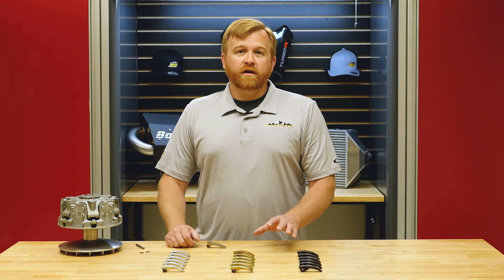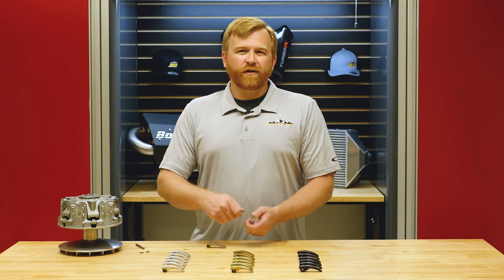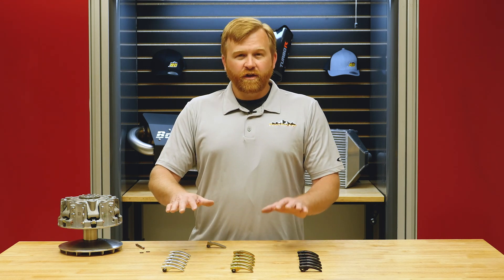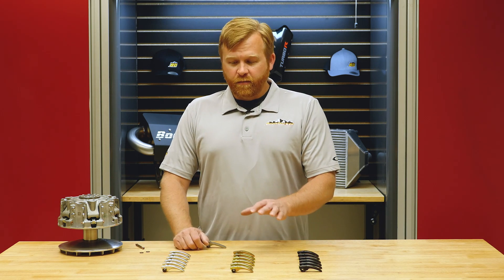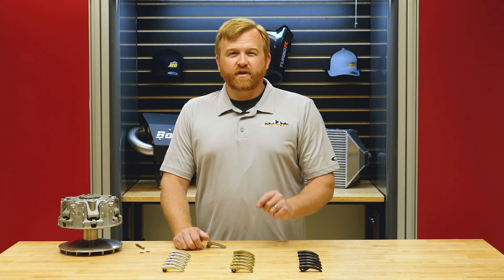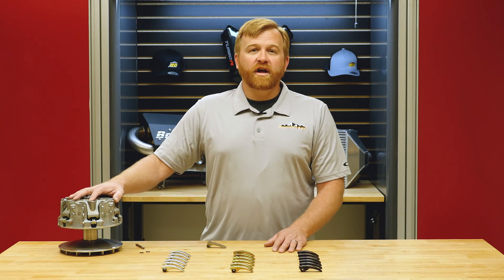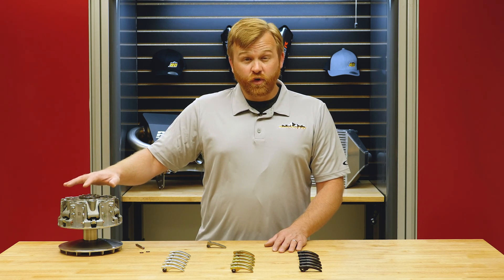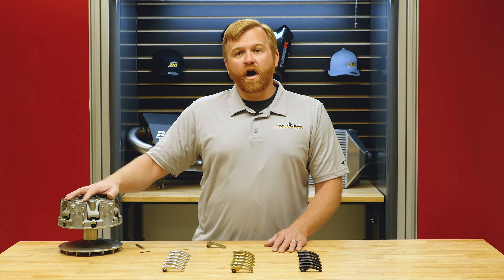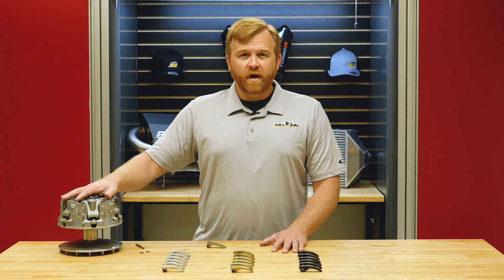Why Boondocker clutch weights? Because we've put together an adjustable package without having to mess around with magnets or anything else — it's easy to install and it's a well-calibrated matched package. Can-Am's done an excellent job building a robust, balanced clutch — all we want to do is calibrate it for your specific needs. Boondocker support is here to help with charts for tire sizes and horsepower levels, and personnel ready to walk you through it by Facebook message or phone call.